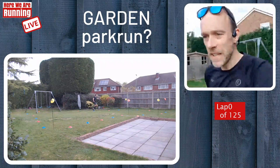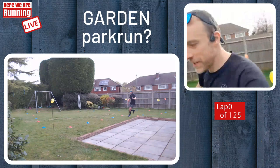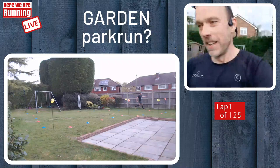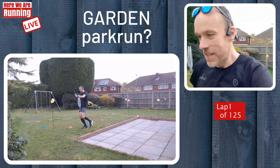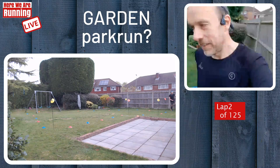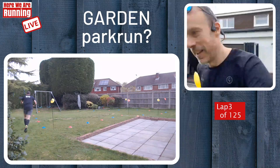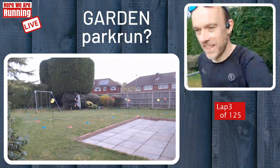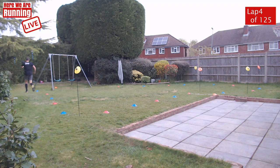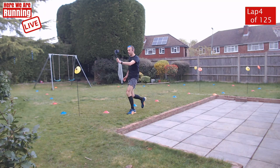And we are off on lap number one. Hopefully you will see the laps appearing on the screen each time I cross the start-finish line. First lap done, only 124 more to go. I saw some of the comments that came through earlier — Dan Runs is watching. Shoutout to Dan. And Daniel, shoutout to you too. Thanks for watching. Thanks everyone for tuning in. And we've got Rod Lambert — shoutout to you, Rod.